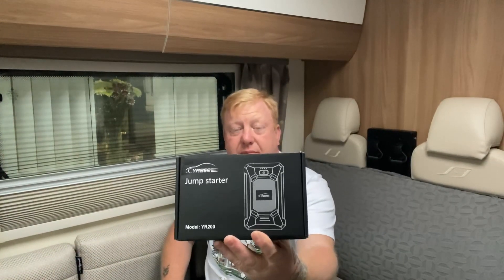It's a jump starter. Now we travel, as most of you do, and with the car sometimes it just about catches when we come back if we've been away for some time.